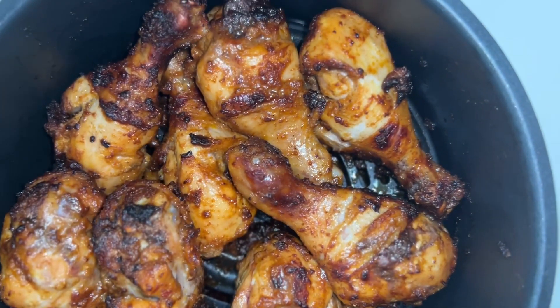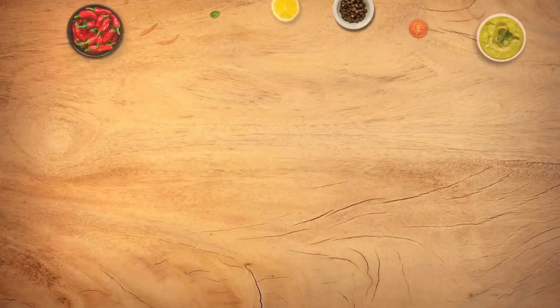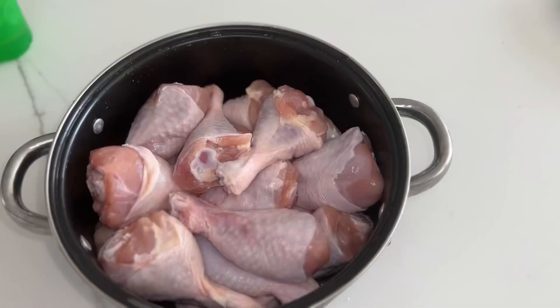Hi guys, let me show you how to make the juiciest chicken drumsticks in the air fryer. It's SiCookWithLove and you're welcome to my channel once again. This recipe is quick and easy and it's something everybody can do.